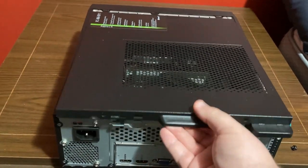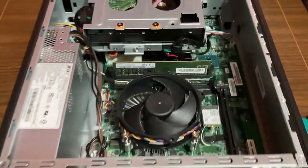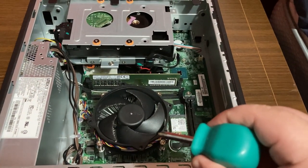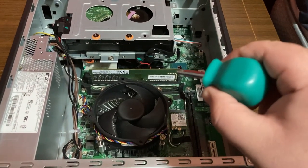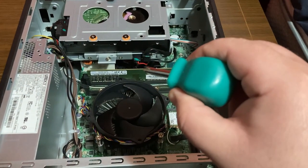Okay, so with the side panel removed, we now have a good look at the internals. Right here is our i3-9400, there's our RAM, our disc drive, and the hard drive underneath it.